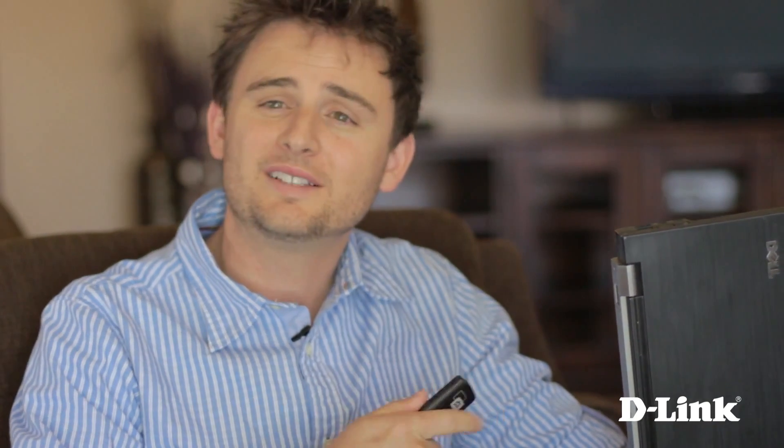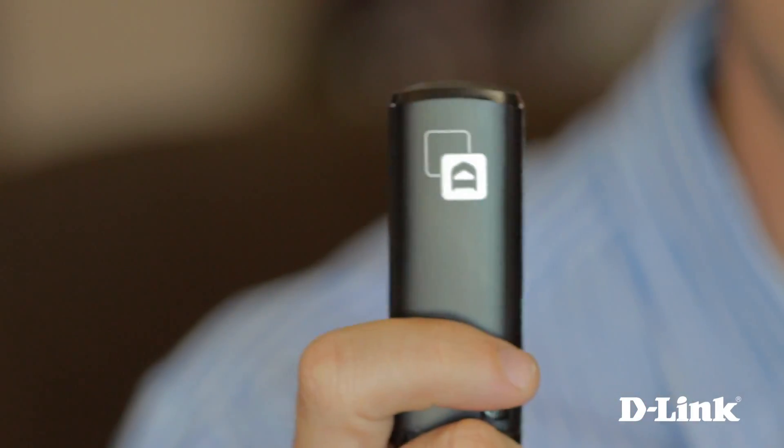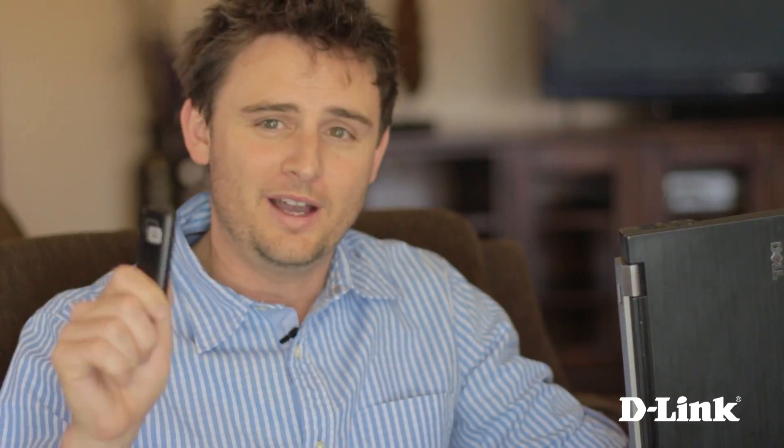If your device doesn't support wireless AC just yet, you can pick up a D-Link wireless AC USB adapter for your computer so you too can take advantage of the wireless AC 1750 dual band gigabit cloud router for better HD streaming, online gaming, and the freedom to move around your house without drops or laggy connections, all while everyone else is just trying to catch up.